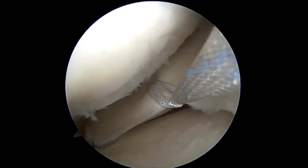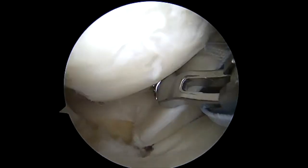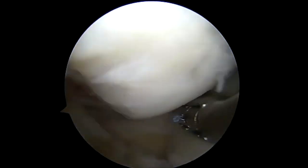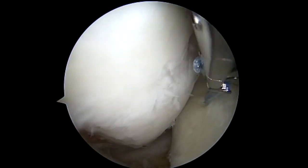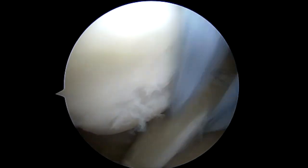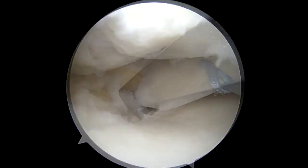Following this, we placed two Smith & Nephew tape sutures in the meniscus. You can see here we do not go right towards the actual meniscal root, as the quality of the tissue can be poor and there's high pullout probability. We tend to get a much better purchase more medially on the meniscus. We have not had any complications with this type of movement and it allows us to further pull over the meniscus.